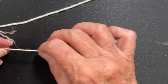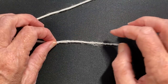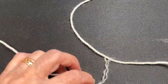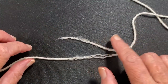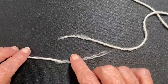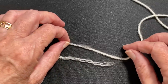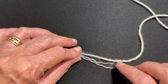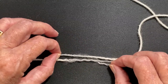So now I have this fuzzy torn end, which matches the one coming from my swatch. This is going to the new ball of yarn; this is from the old ball. And what I'm going to do is put them in my hand — I want to overlap the ends so that the fuzzy part is going on to the four-ply section on both ends.